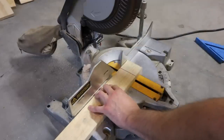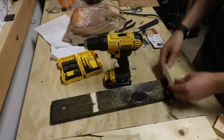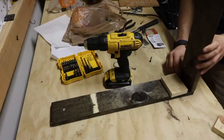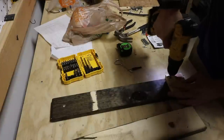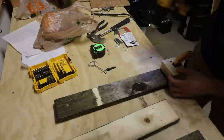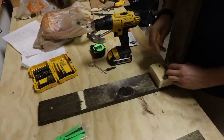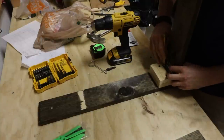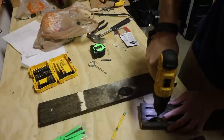I cut these support pieces out of 1x2 to mount the hinges on. I had to mount the top support piece twice as high so that the hinge was on the pivot point that allowed the top of the desk to fold down and equal the distance of the support piece when it's folded in half.